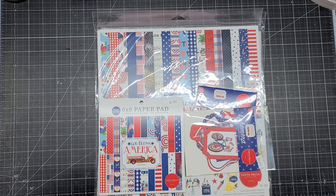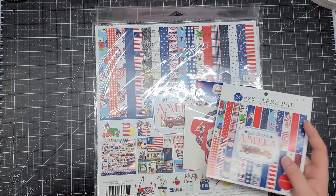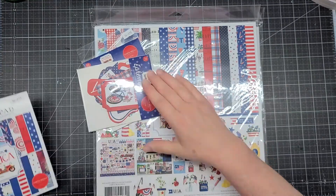You always get a pin from ASC Craft Supplies and a handwritten note. This collection just came into the shop — it is God Bless America by Carta Bella. I'm wanting some of this for some Fourth of July pictures, so I've got the six by six, and I did pick up the ephemera, frames, and tags.